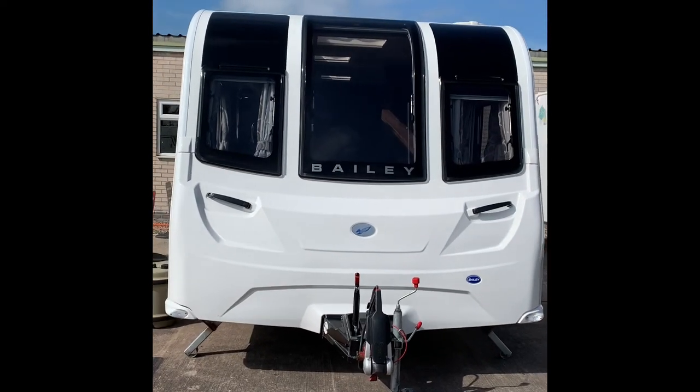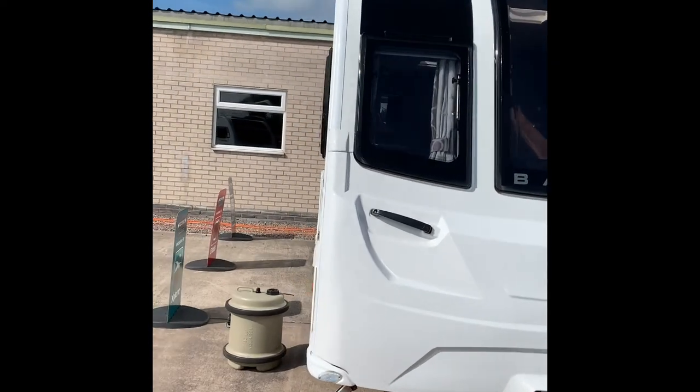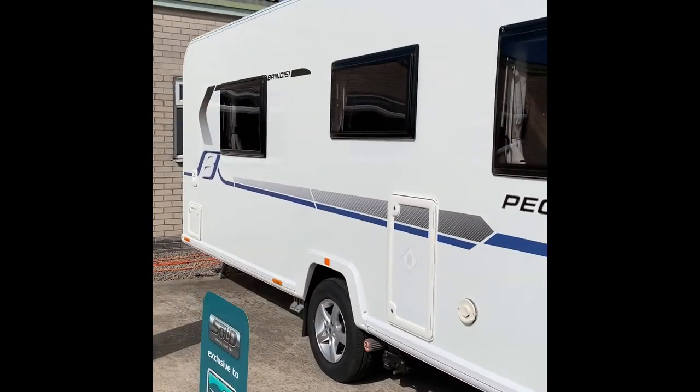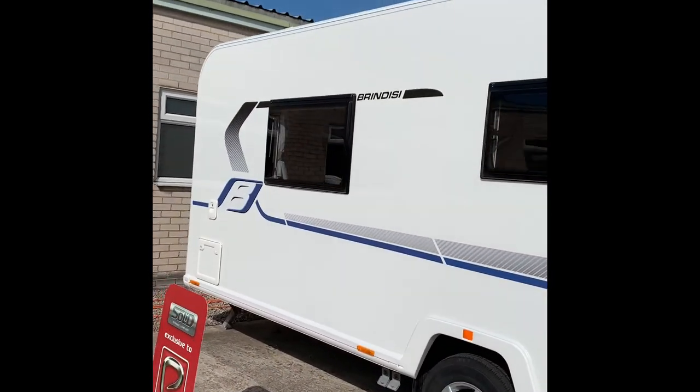Hello, welcome to the Work for Caravans handover video for the Bailey Pegasus Grande 2019 model.